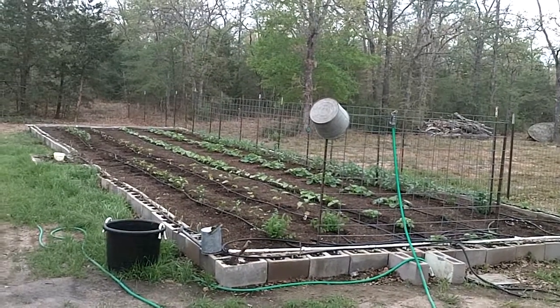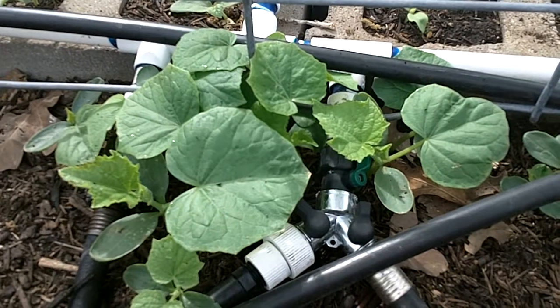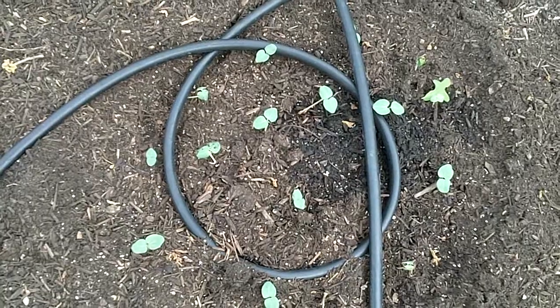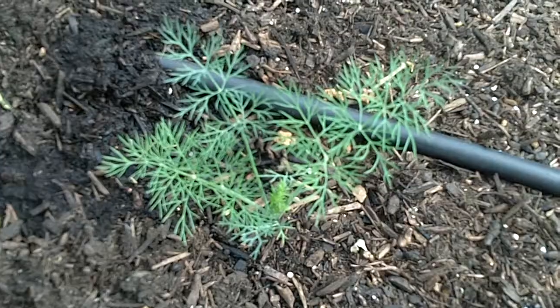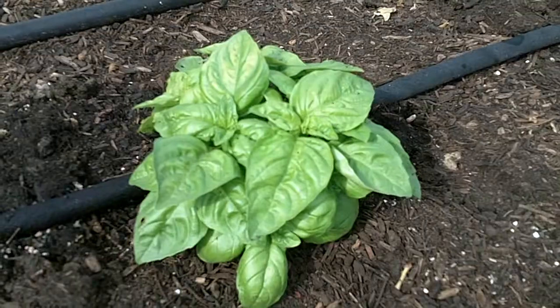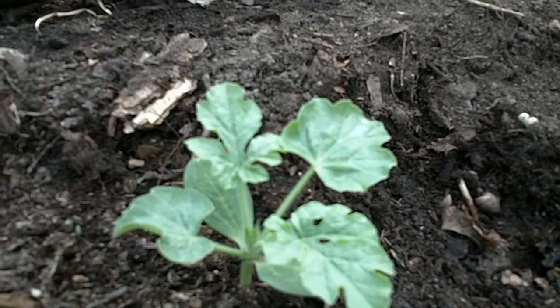Here's what's baking in the new spring garden. Burpless cucumbers. Spineless okra. Sugar snap peas. Dill. Sweet basil. Watermelon.